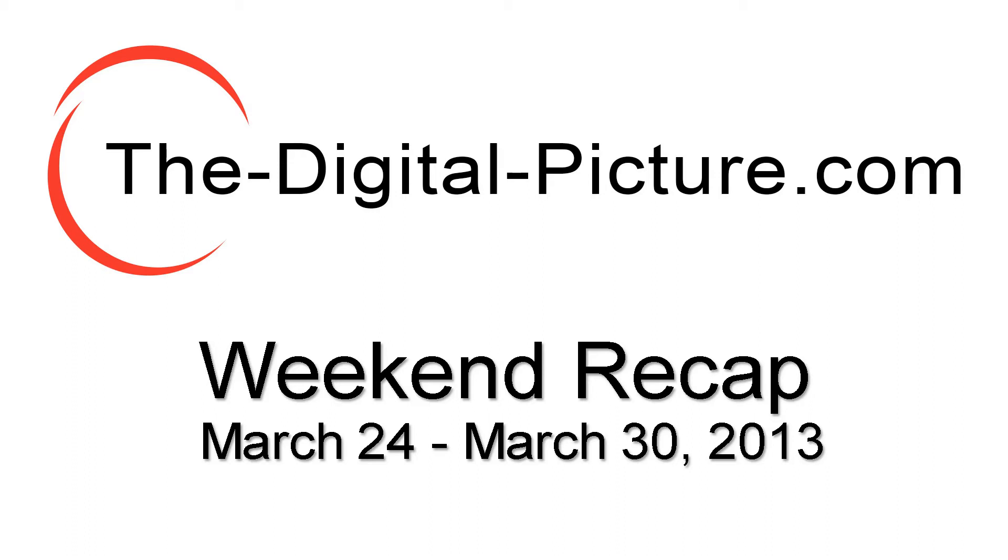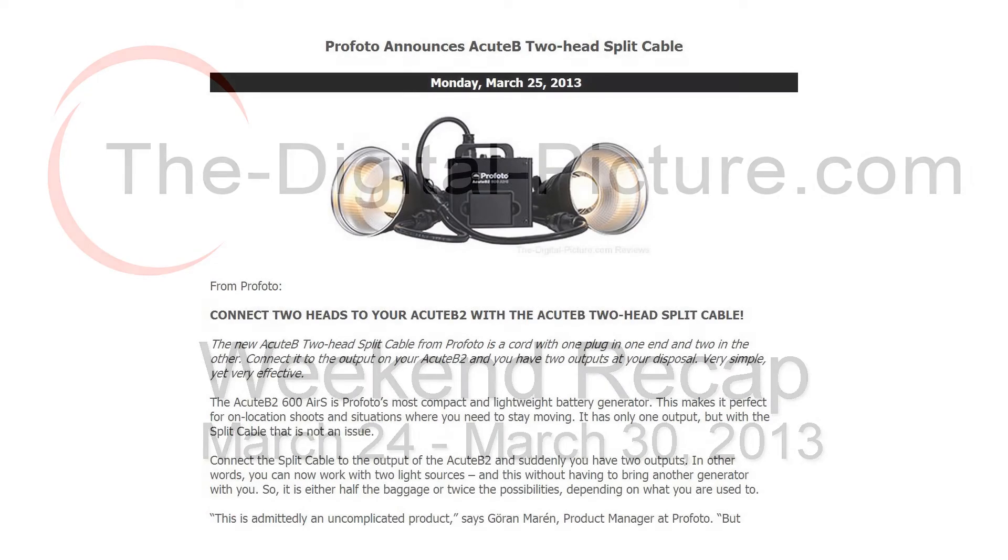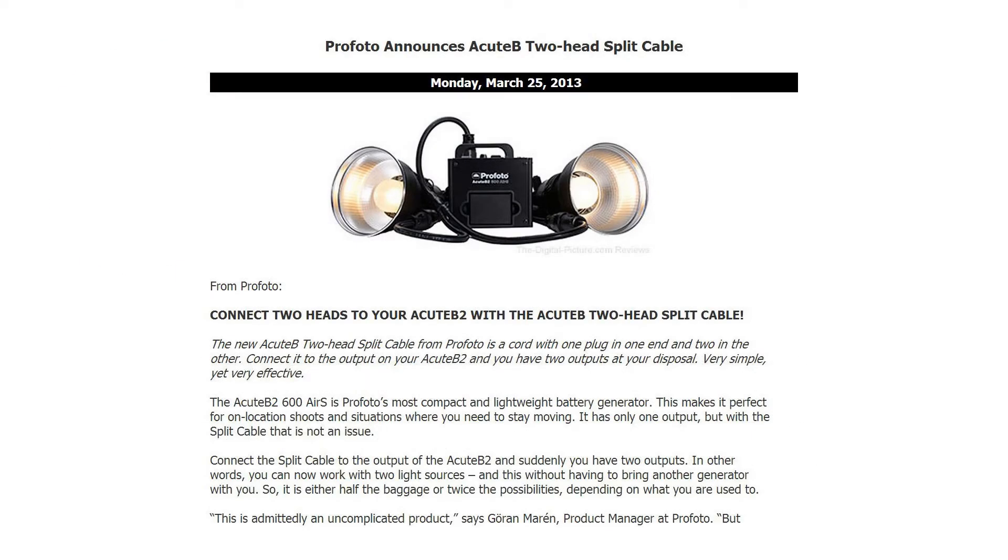This is the DigitalPicture.com Weekend Recap for the week ending March 30, 2013. In the news, on Monday, Profoto announced the release of a new product, the Acute-B two-head split cable.